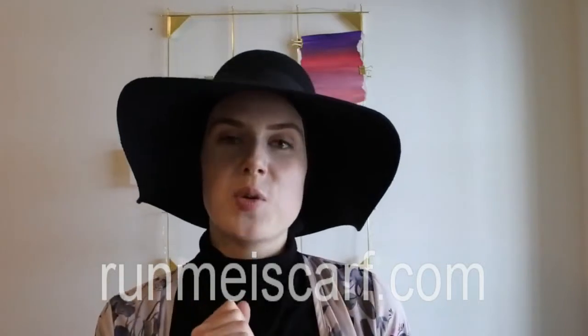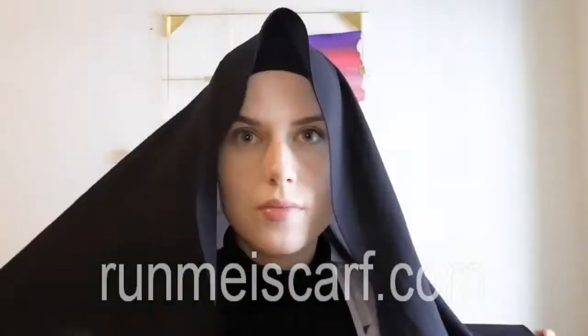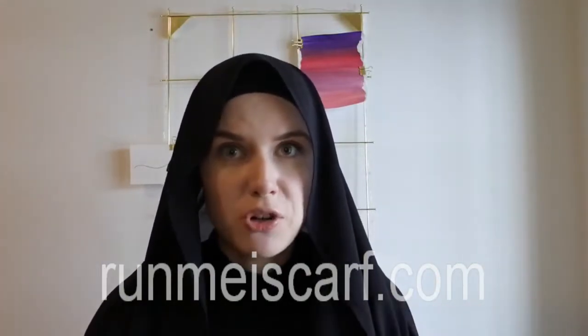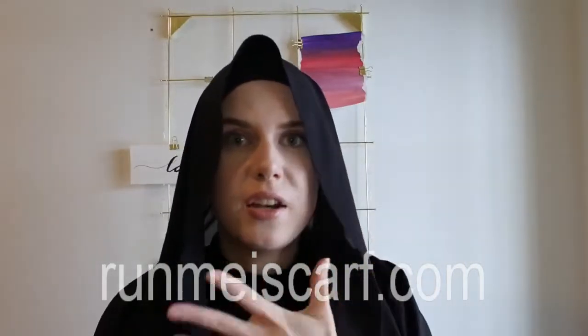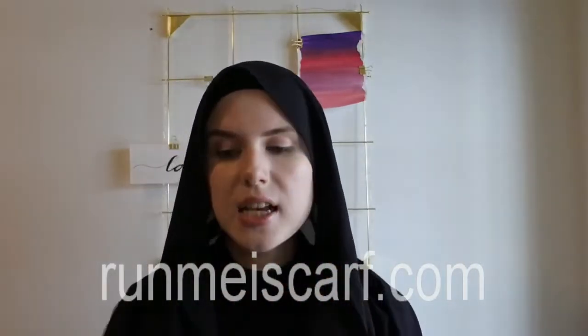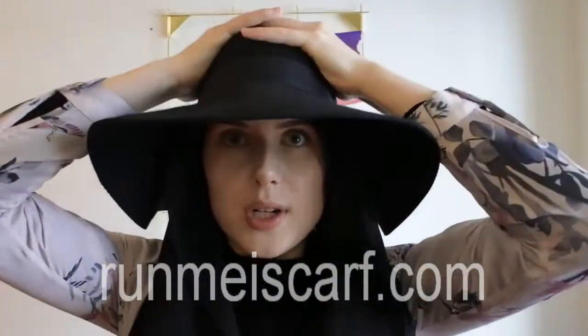But I'll show you something with the scarf as well. So here as well, you don't necessarily have to wear an undercap with this, but I'm just gonna do it. Have it loosely, don't tie it up really tight, just tie it loosely like this. Put on your hat, press it down.